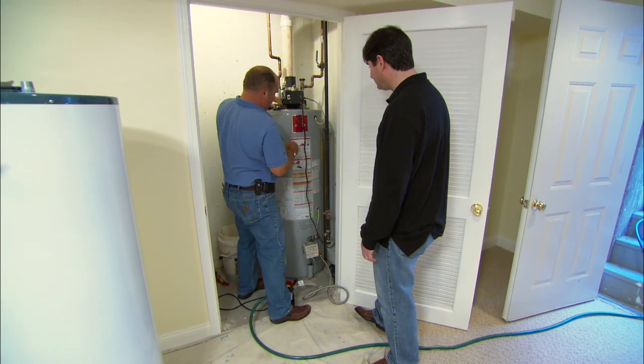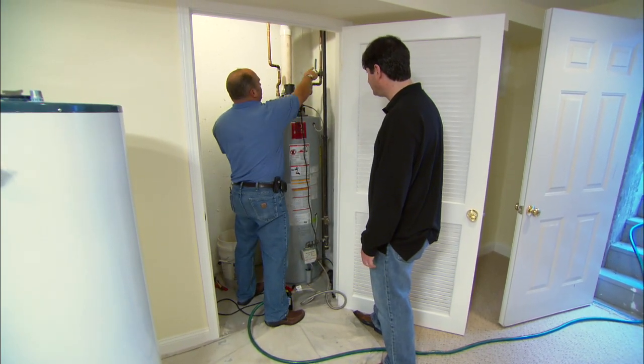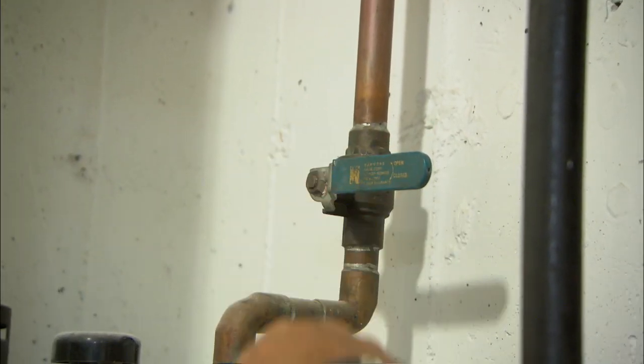First thing I did was to shut off the gas supply. Now unplug the electricity. Now I want to get the water out of the tank, so I should shut off the cold water feed coming into the tank. This is a ball valve. When I turn it perpendicular to the water supply it shuts it off.